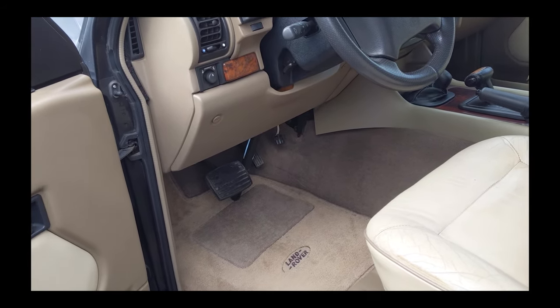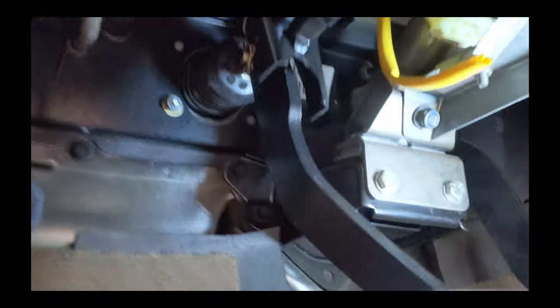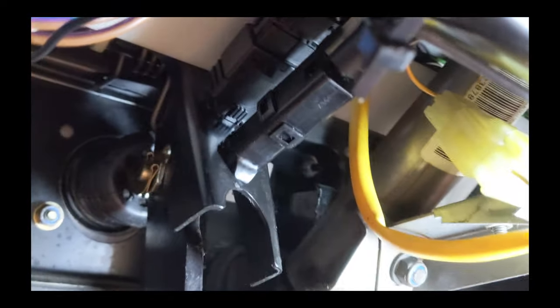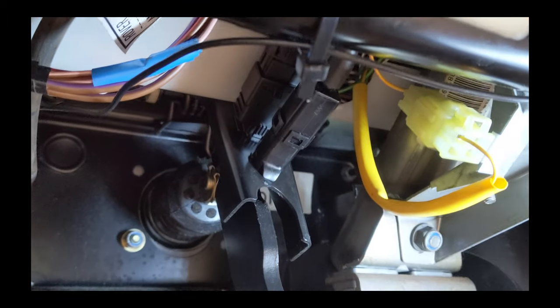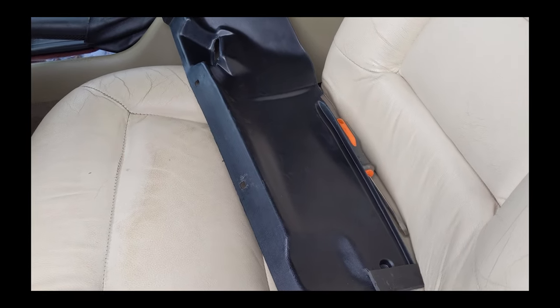Everything is mounted back and the brake lights are no longer stuck in the on position because both the brake light switch and cruise control switch are mounted. The front one is the cruise control switch and the one behind it is the brake light switch — they're mounted right above the pedal. You can hear them make a very faint click when the pedal hits them, and that's how you know they're working. I removed that access plate to get to them — it just pops off.